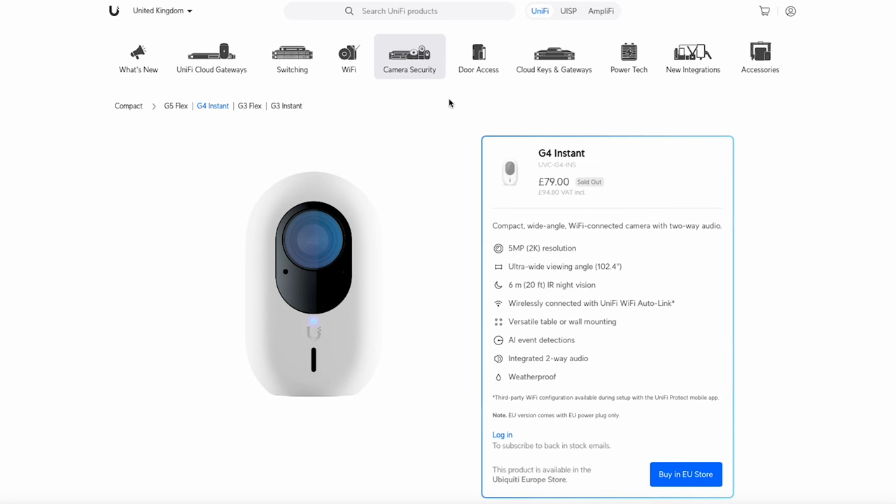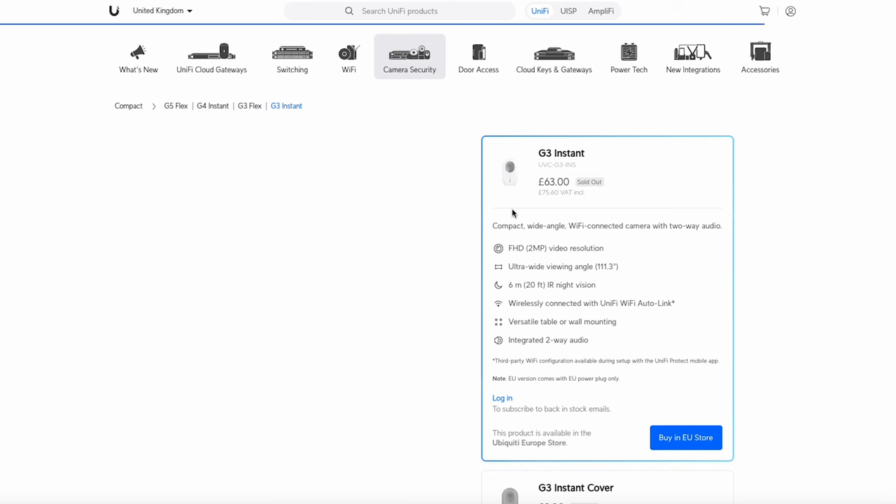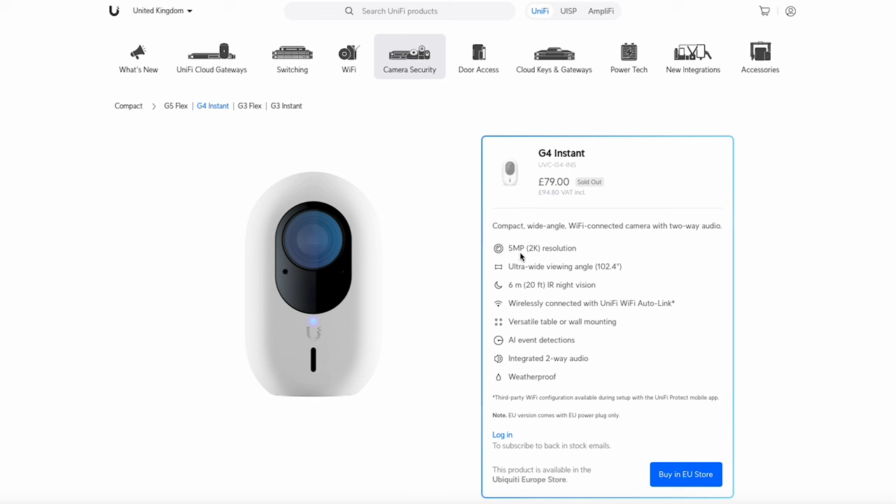I'm in the UniFi store under camera security, and here is the G4 Instant. There is actually a G3 Instant as well, but I believe that one is discontinued — my UK supplier says it's discontinued and it's sold out anyway. The main difference is that the G3 has 2 megapixels where the G4 Instant has 5 megapixels, so it's a much clearer image.